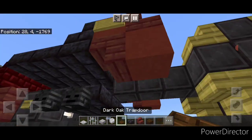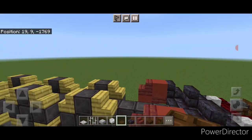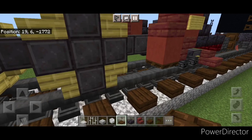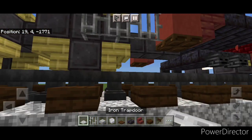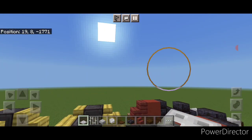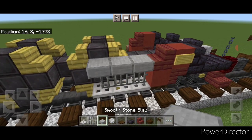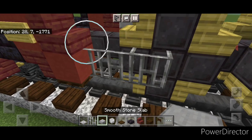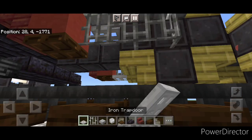Now we'll do the driving rod. Come under here and put a dark oak trapdoor right there, then same thing on this side. Coming off this bottom red terracotta put three iron bars. On the bottom of those put three iron trapdoors here. Then up here three smooth stone slabs. Copy it on this side — so right here three iron bars, three smooth stone slabs on top, three iron trapdoors on bottom.